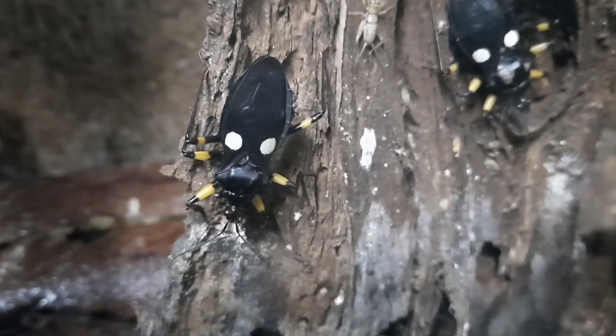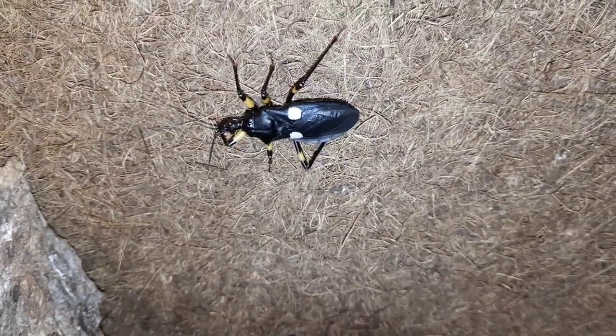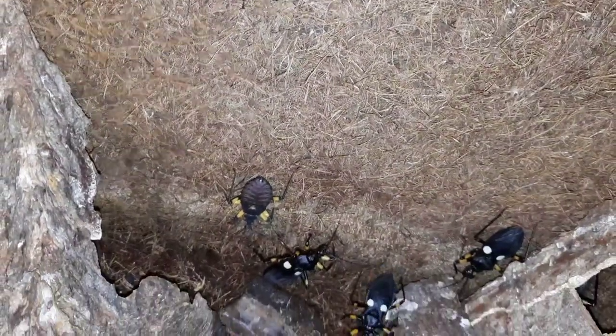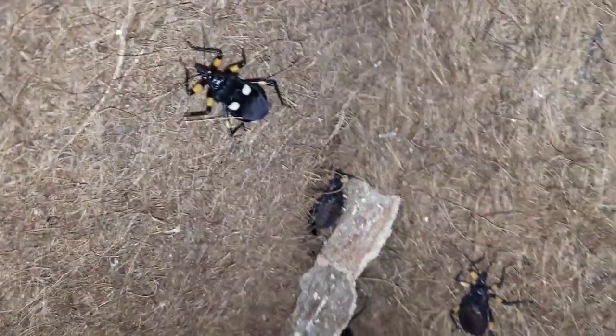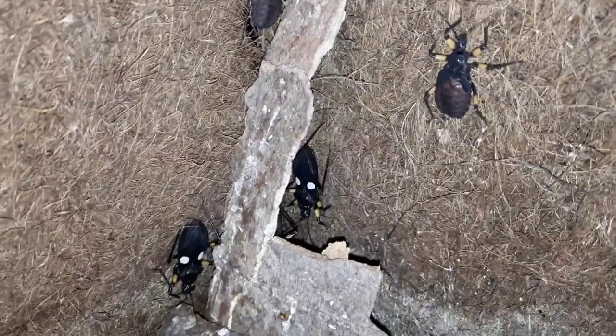They are called Assassin Bugs for a good reason — they do assassinate their prey. These guys are a true bug, and the word 'bug' is a scientific term, not just a generalization of all invertebrates. To be a bug, you need to be an insect with piercing mouthparts, and that's what these guys have. They have what we call a rostrum, which is attached to their head — essentially like a straw.